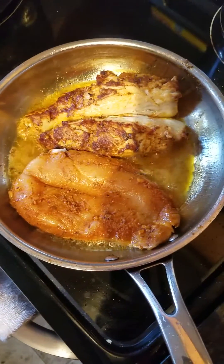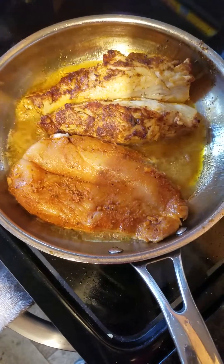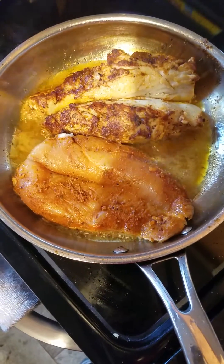Here we have it in the pan with hot cooking oil. We're using vegetable oil in the skillet.